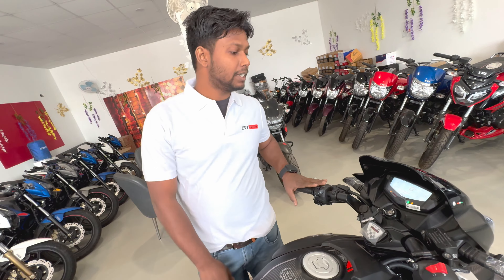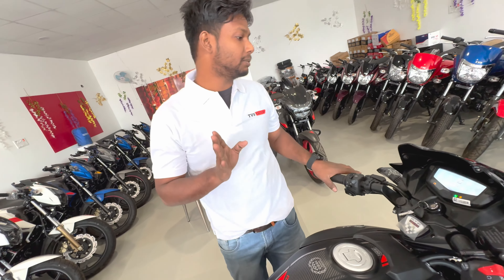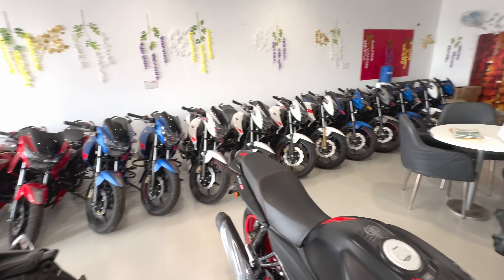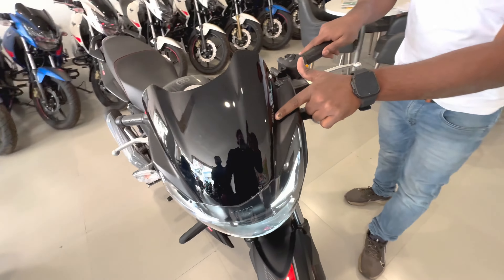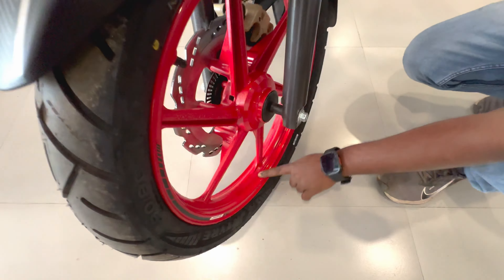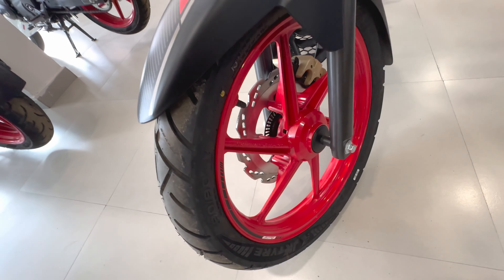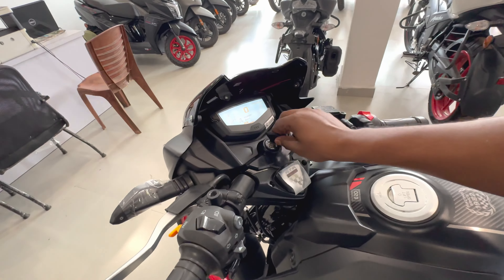You can see it has a lot of demand for the color. This is your 160cc engine bike — specifically 159.7cc. It has a lot of demand in the market. Let me show you the most important features, starting with the Smart Connect. You can see the rim, and it has a beautiful look. Now let's look at the meter.